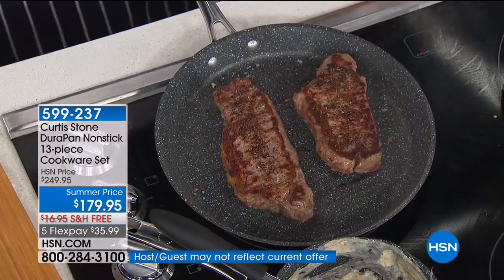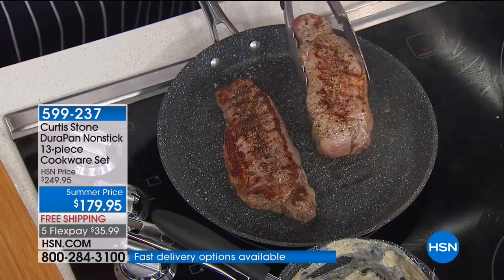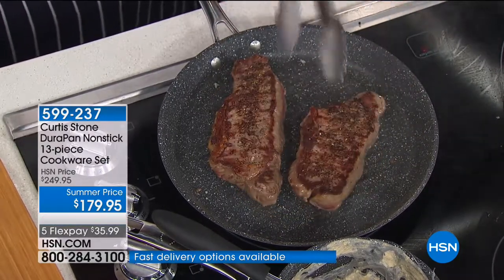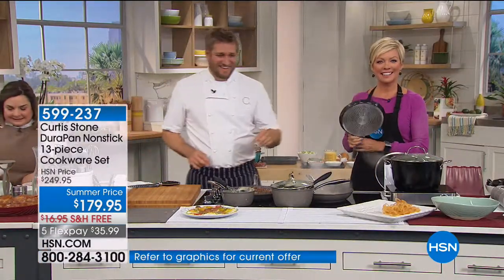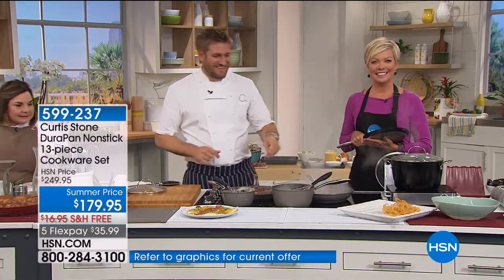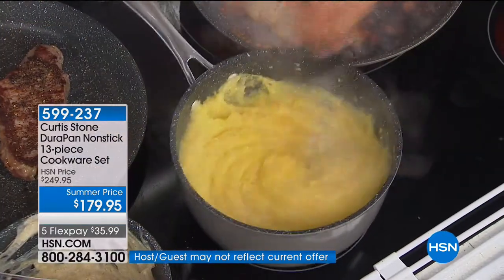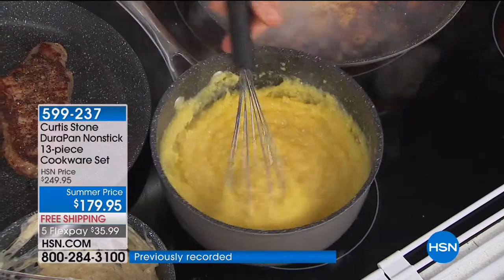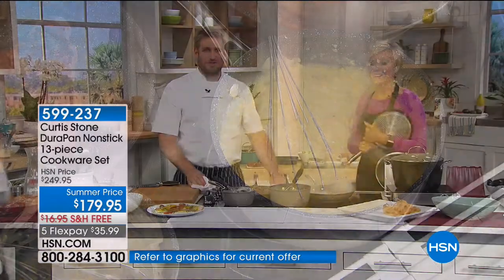Roger from Alabama is calling in. He's 72 and says everything he cooks he burns. He bought Curtis's cookware months ago and also got the grill today. He says the cookware is 100% what you say it is — nothing sticks to it. When it's cooled and you stick your finger to the pan, it's slick. There's nowhere in the world anything that sticks to that.